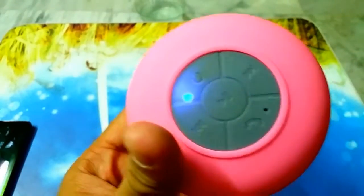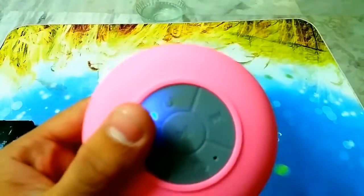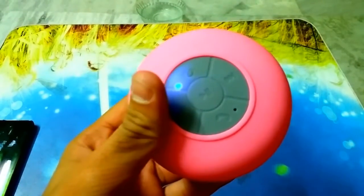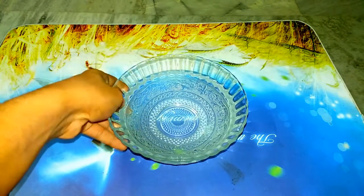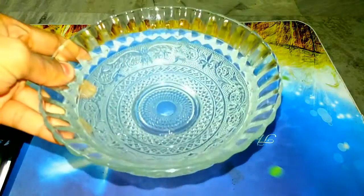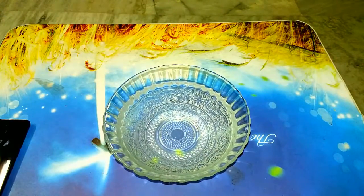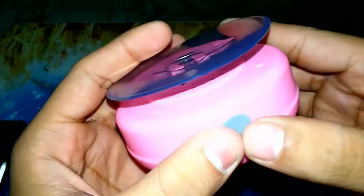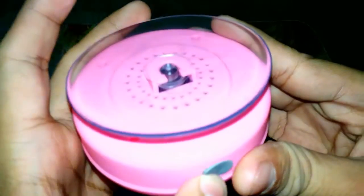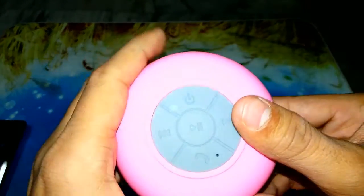Now let's try playing some songs and dropping the speaker into the water. Let me get the water bowl. I now have the bowl with some water in it. I will be dropping the speaker into the water, but make sure you close the charging slot properly before doing so.